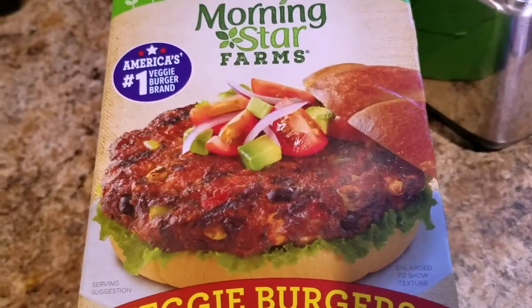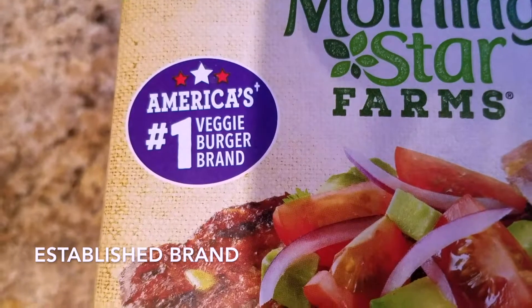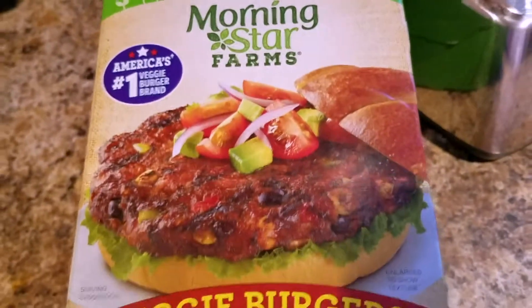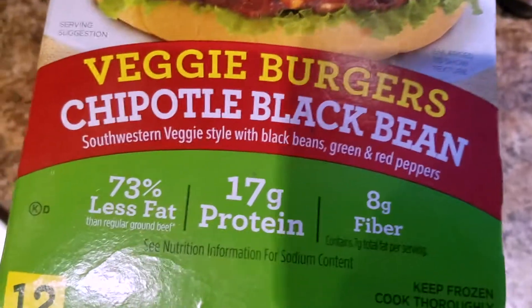I'm also vegetarian, so that's why I prefer this over chicken or anything else. This is America's number one veggie burger brand. This is a quarter pound size — I think you can get them in just the regular size too. It comes in a four-pack in a little Ziploc baggie.